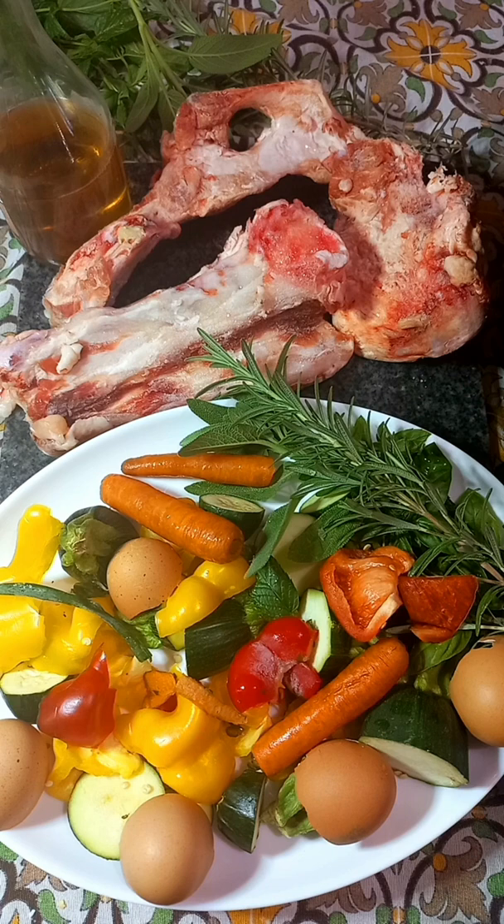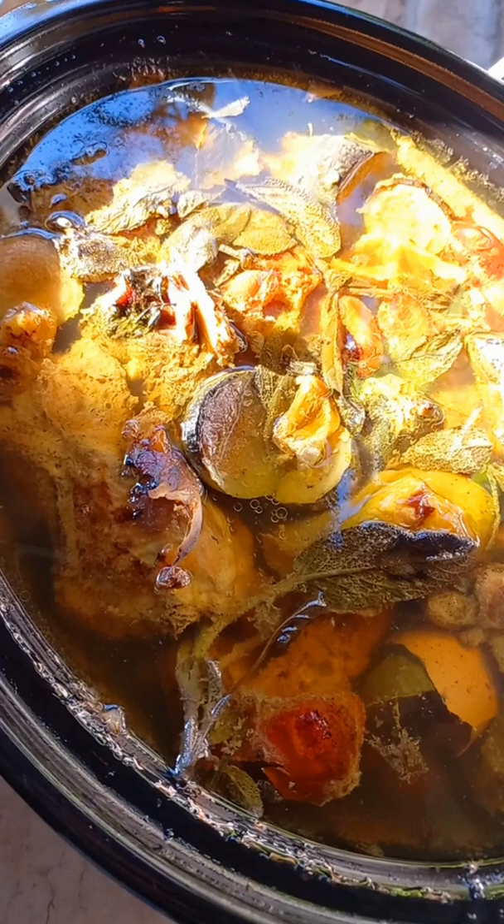You're going to throw it in the crock pot or in the Instant Pot. In the crock pot overnight on low for 24 hours, in the Instant Pot at least 12 hours on slow cook.